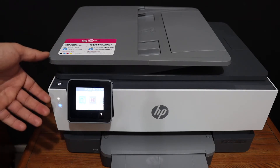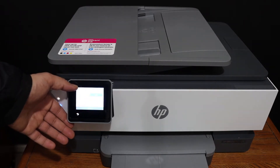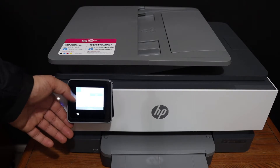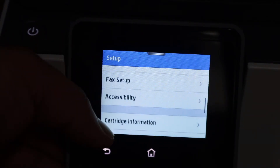The first thing is to go to the display panel and click on the settings icon, which is on the top left corner. Now scroll and look for the printer maintenance option.